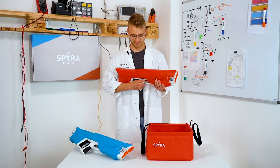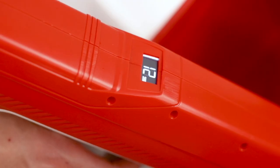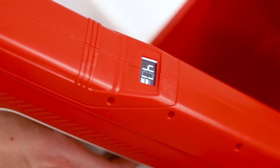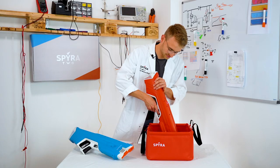The Spira 2 pumps water automatically. Just dip the front of the Spira 2 in a water source and push the trigger away from you. Now watch the magic happen as the display shows you how fast the Spira 2 fills itself up.